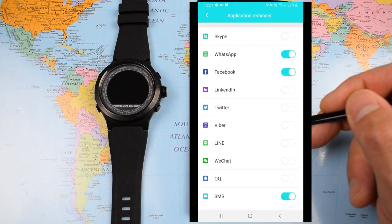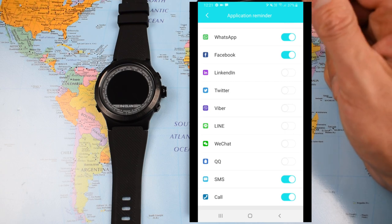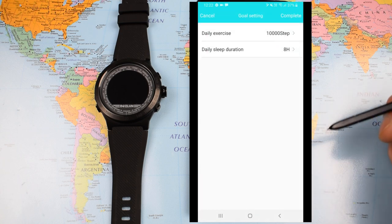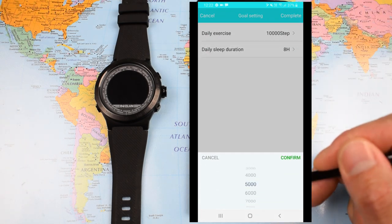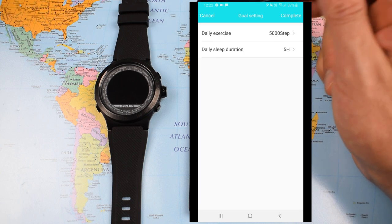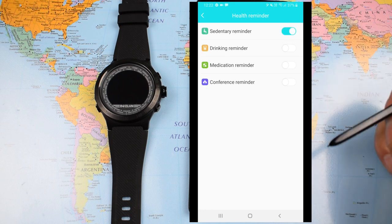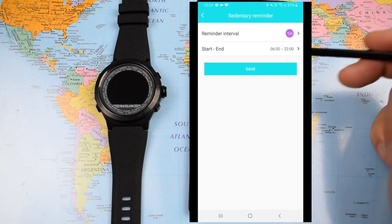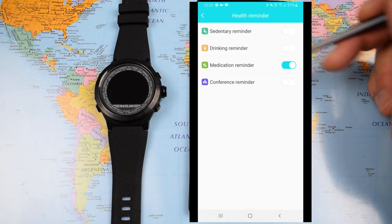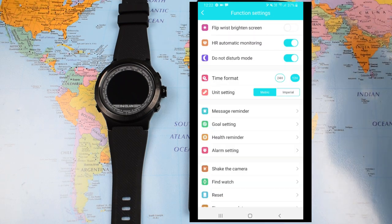For message reminders, I couldn't get notifications from my email client, but I was able to get WhatsApp messages, Facebook messages, SMS, and notices of incoming calls — all with a fairly robust vibration. Goal settings let you set an exercise goal and step count. Similarly, the watch will let you know if you're hitting your daily sleep quota, and there's a health reminder if you spend too much time sitting — it'll prompt you to get up, stretch, drink water (useful in the Australian summer), take your meds, or remind you of a conference call.